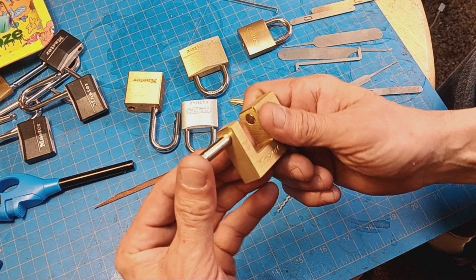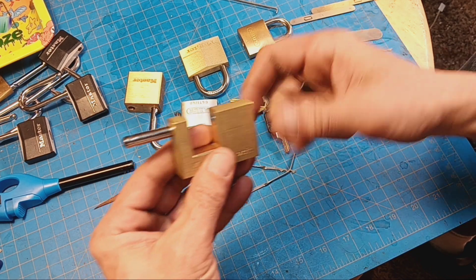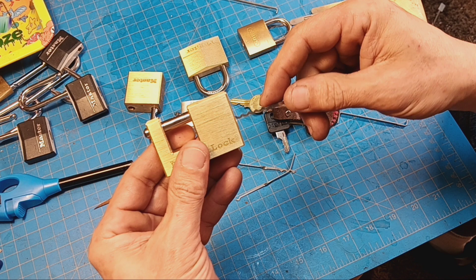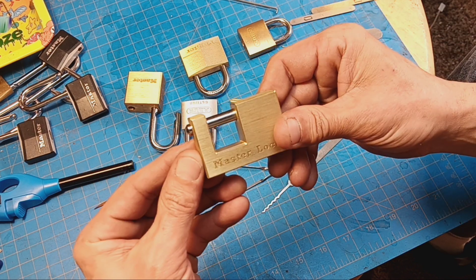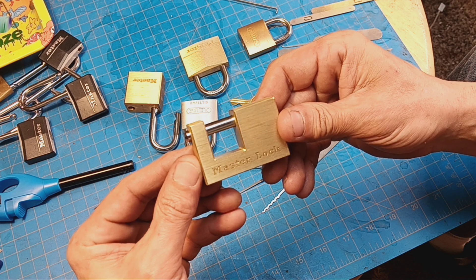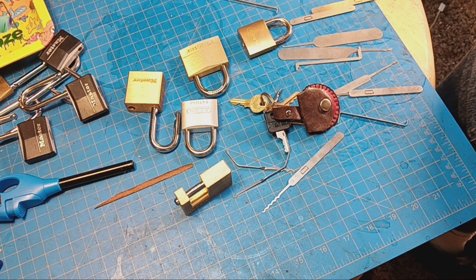It's just stupid. This lock is just a fidget toy. I can't believe people protect their stuff with this. Anyway, that's a review of a lock by Stu. Later.